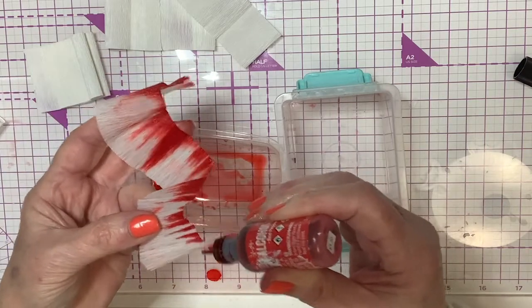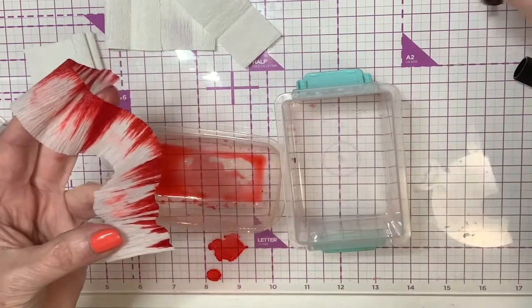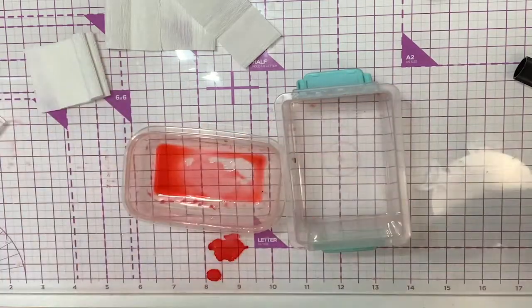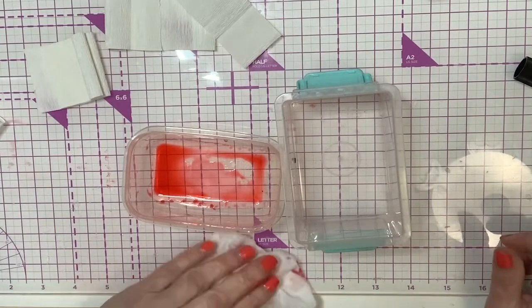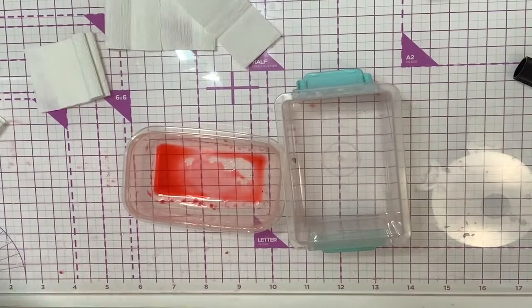You're just tapping this along the edge of the paper there, and you end up with something that looks like this — it's going to be really pretty. I'll put that on my mat and go ahead and do all of these, then I'll come back, show you how I dry it, and we'll start actually putting our carnation together.